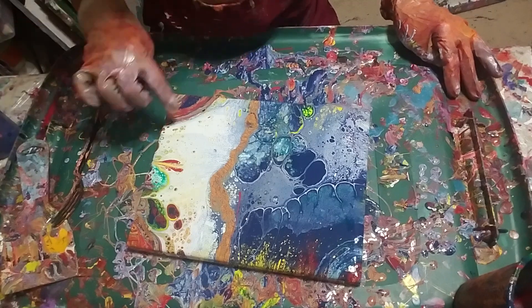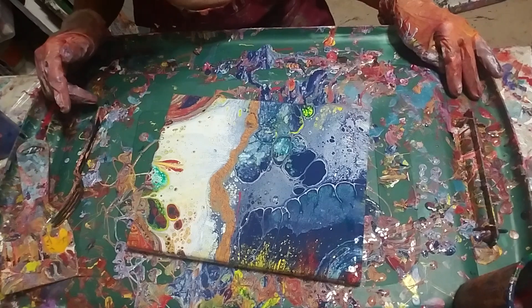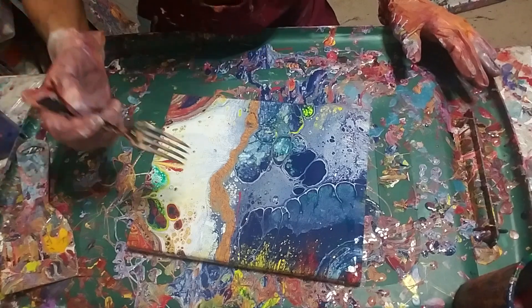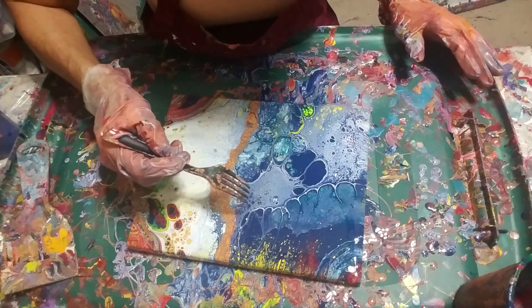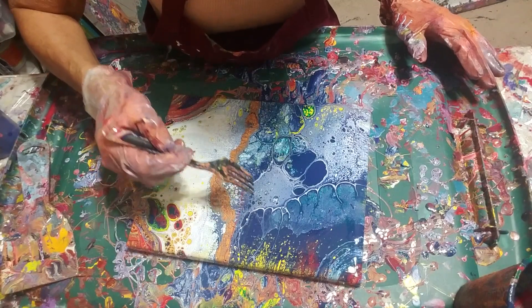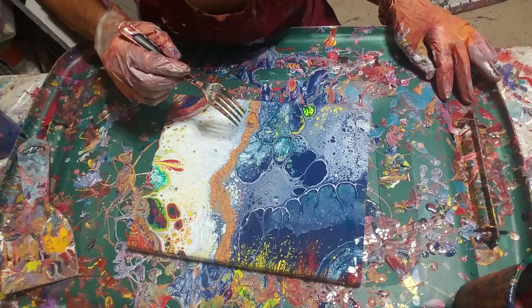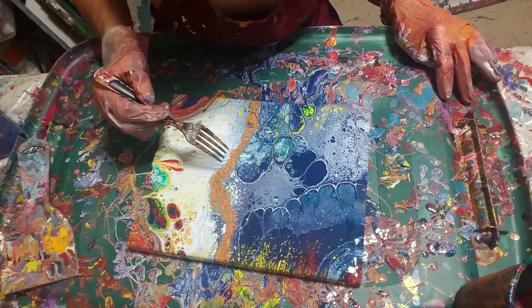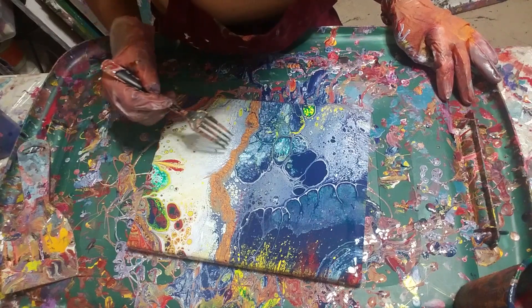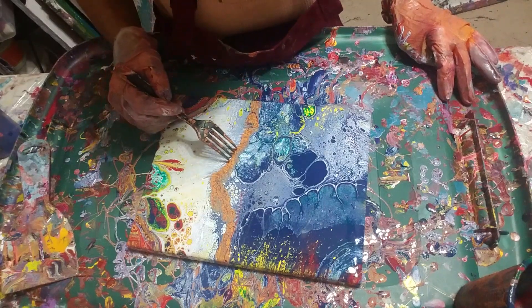That didn't make too big of a difference. There were some more yellow ones that came up, a few more down in here, which is okay. The only thing I'm really not happy with is having that little bit of red right in there. I think if I move it a little bit right now it won't be so noticeable later on. Yeah, there we go.